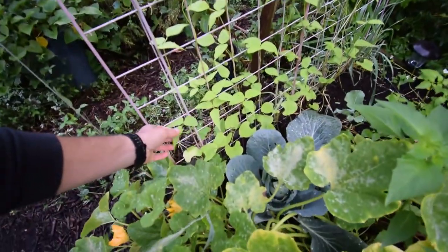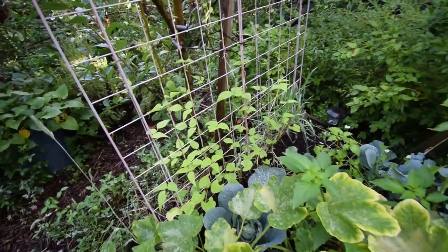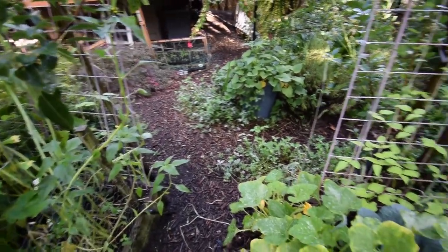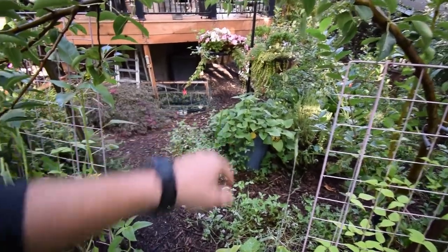Here's our Monte Cristo beans — they're doing okay. It may have been too late for these guys to really take off before fall gets here, so we probably won't get any beans out of those. Sweet potatoes are doing well.